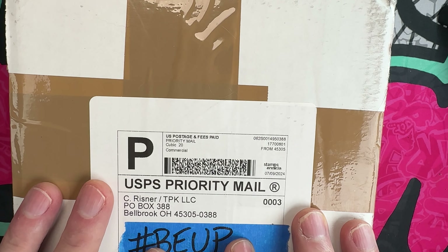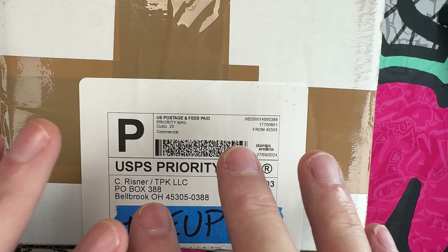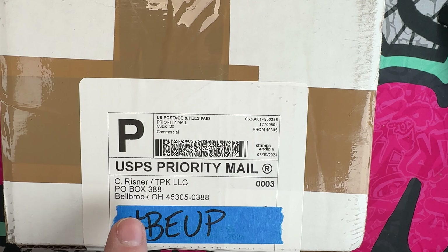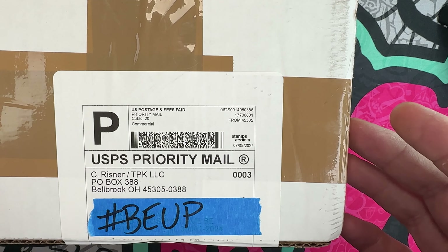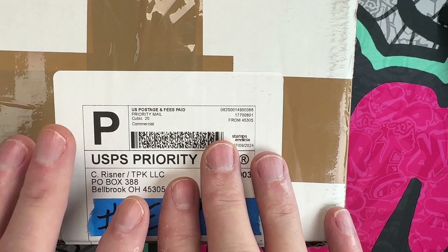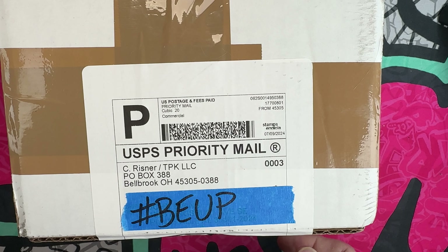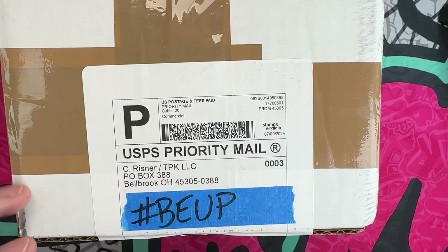Hey guys, I hope everybody's having a fantastic day whether you're watching this in the morning, afternoon, or evening. I'm glad you're here. We're going to unbox a couple of knives sent to me from C. Reisner at TPK Knives to check out, share with you guys, then send back. Thank you to all the channel members, and thank you to anyone who stopped in to check out the knife and EDC content. If you like it, hit that subscribe button and the bell notification icon.